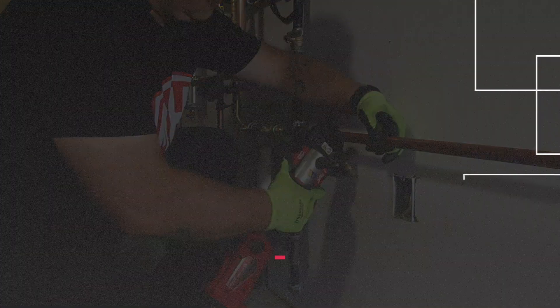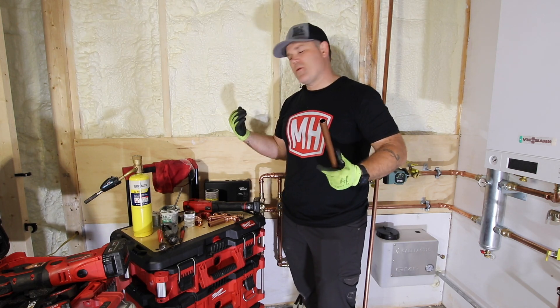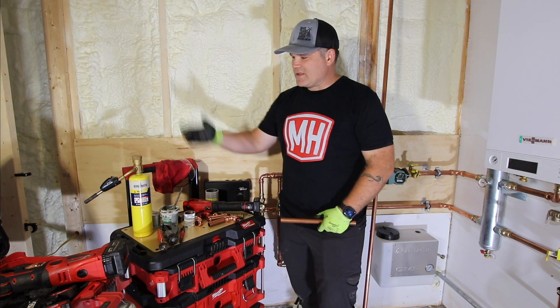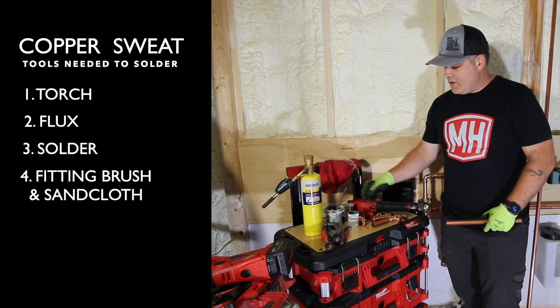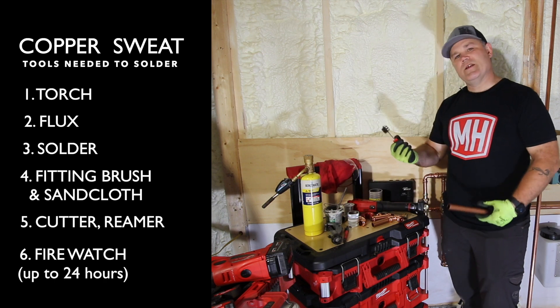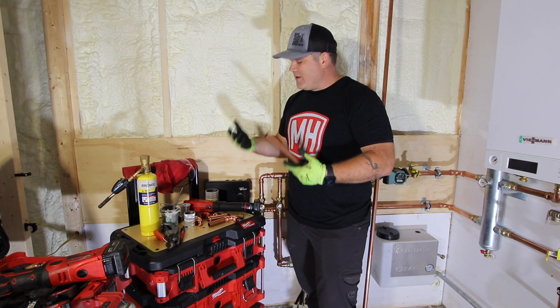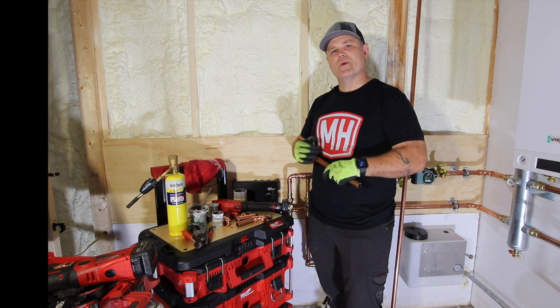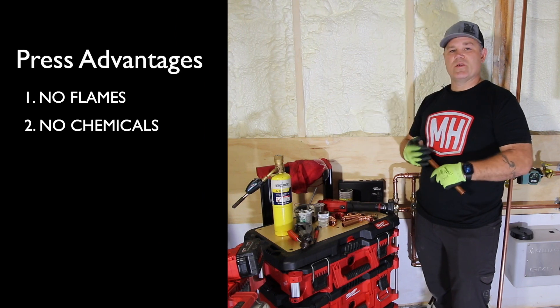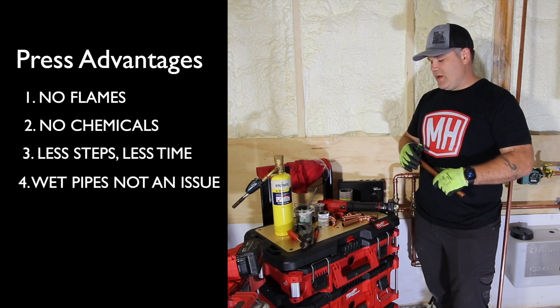I'm Eric Aune from mechanicalup.com, owner of Aune Plumbing here in central Minnesota. I'm on one of my job sites where I've got a boiler system installation going on. When you sweat copper, you've got a torch, flux, solder, you've got to clean your fittings and tubing, and it has to be a dry system with no water present. It's time intensive and a little dangerous because of open flames and hot surfaces. That's where press really has an advantage over sweat, and there are significant labor savings too.